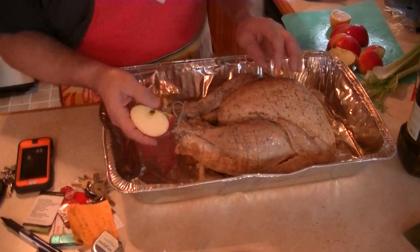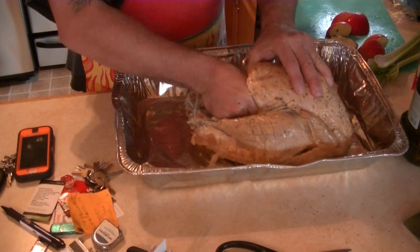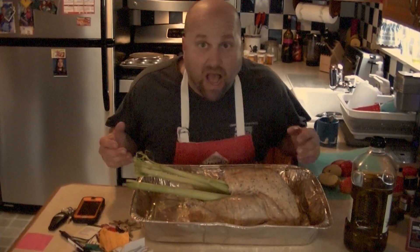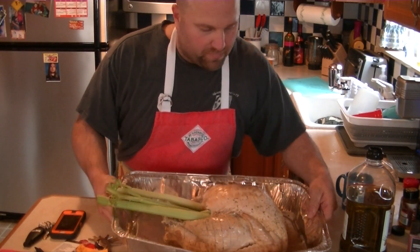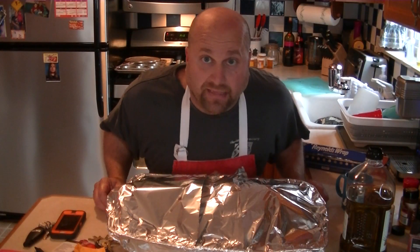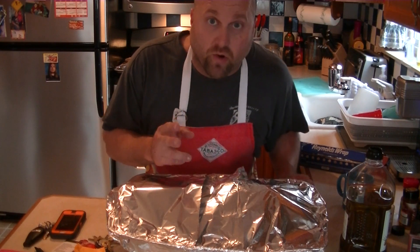Go ahead and fill this turkey up. You can only put a couple apples inside — the rest are gonna be throwaways, but feed them to the dog or the kids. Get that lemon in there and shove that celery in there. Now once our turkey is stuffed, we're gonna pour this chicken broth right inside on the bottom of the pan. Place our turkey in there, nice and centered, cover it, and place it in the oven for approximately two and a half hours.